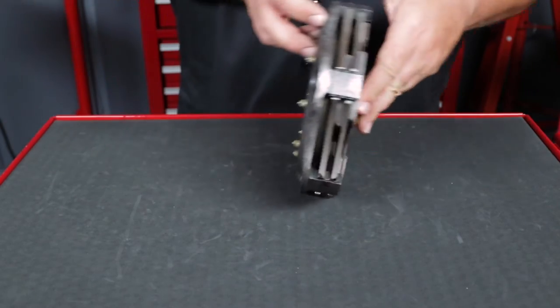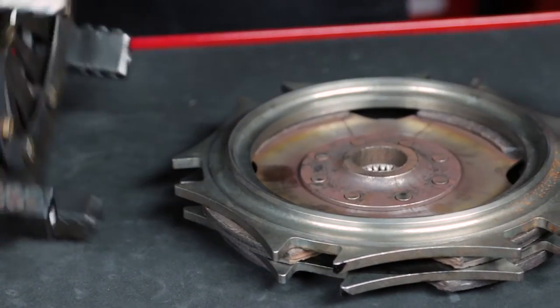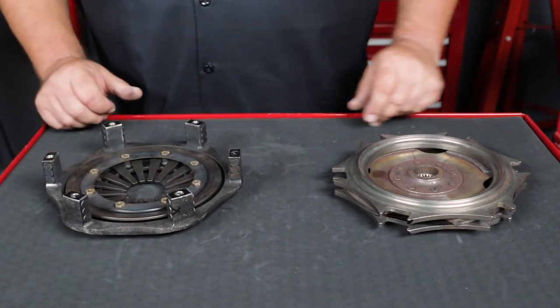Pull the entire stack out of the clutch and place it flywheel side down on the bench. This will make it easier to keep everything in order for reassembly.